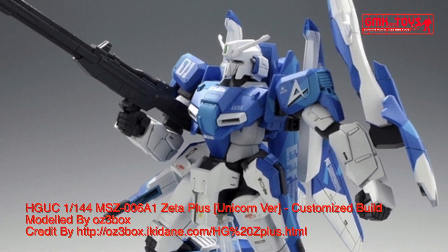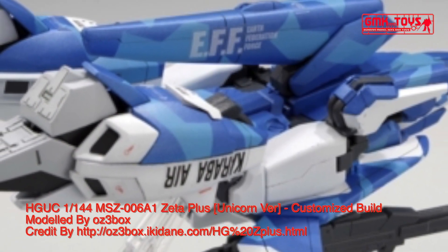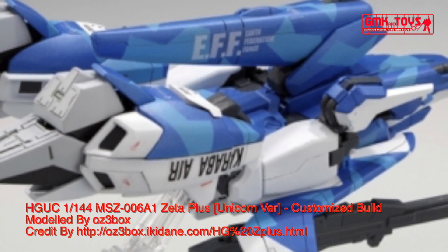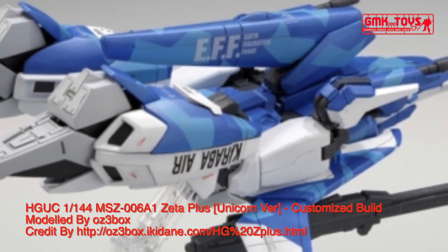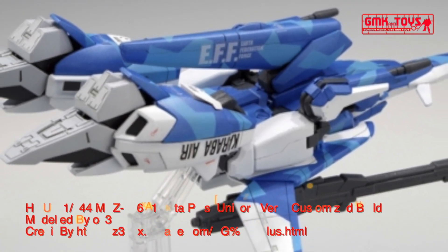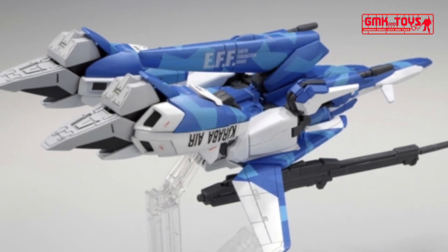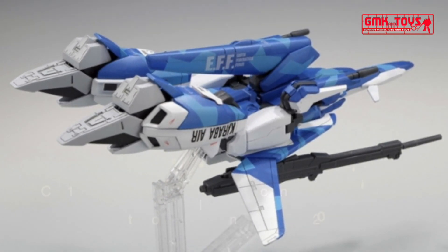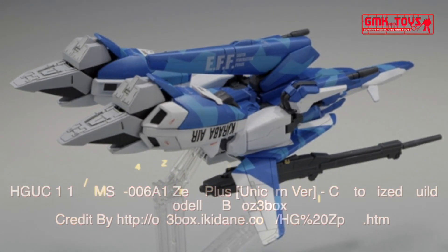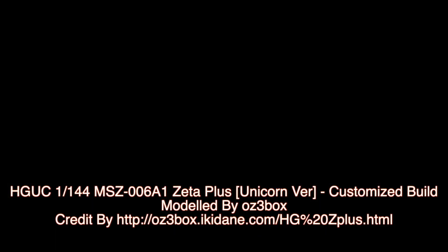Finally, this is the HGUC 1/144 MSZ006A1 Zeta Plus Unicorn Version, Custom Build by OZ3 Box. For more information, go to oz3box.icodaine.com. Please subscribe to GMK World Channel.